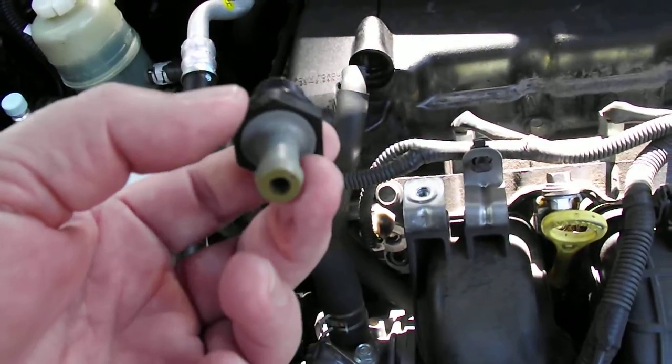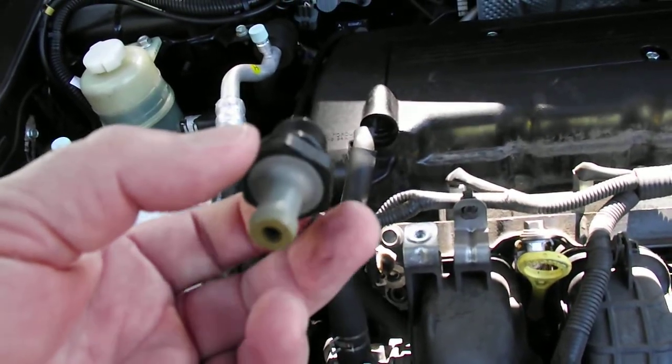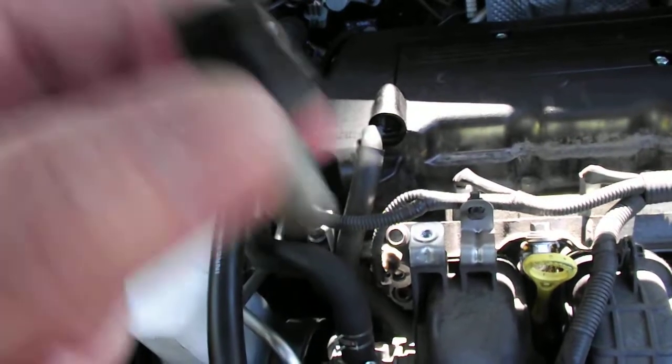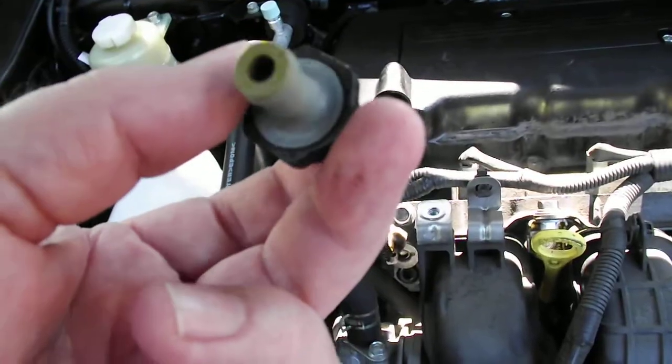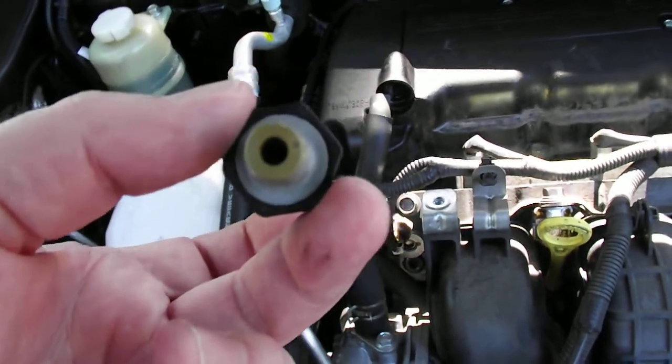Before I seal it all up, I'll check it again just to make sure. You can hear that rattle apparently — that means it's not all gummed up inside, which it isn't.